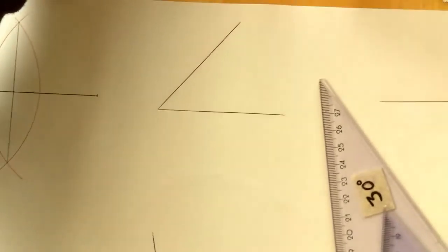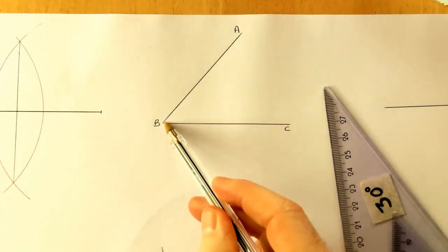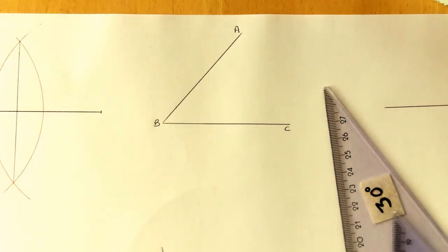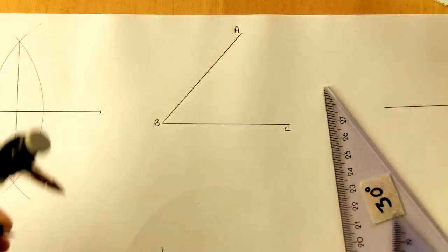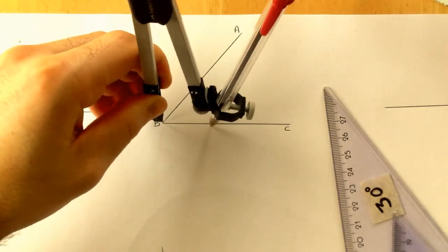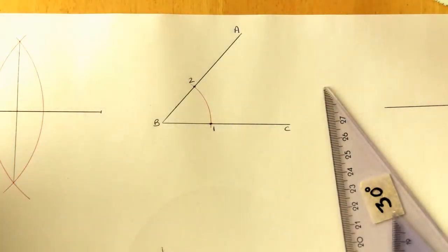The next construction is bisecting angles. Here we have angle ABC. I need to find the middle of that angle. I don't know the measurement - it's a randomly drawn angle. The method: where the two arms of the angle - arm AB and arm CB - meet at point B, take your compass, set it to any distance, and scribe an arc to cut both arms. It cuts arm BC at point one and arm AB at point two.